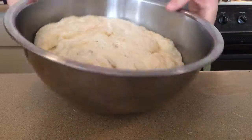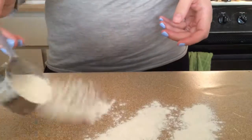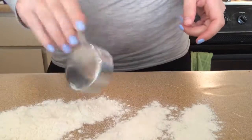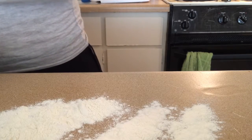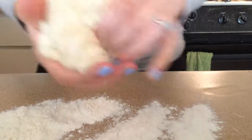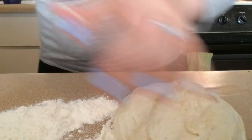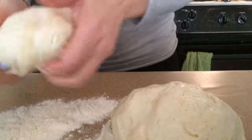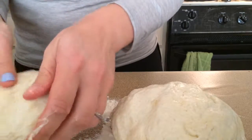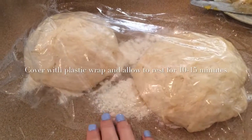So my dough has doubled in size in about 45 minutes. I'm going to put some flour here and divide the dough into two balls, and they're going to rest here for a minute before I turn them into crust.